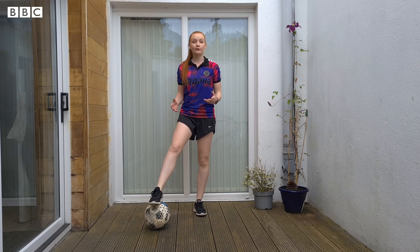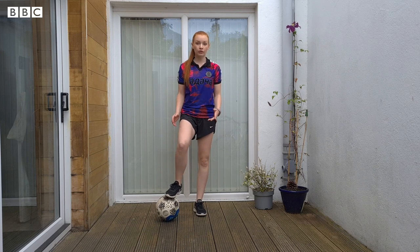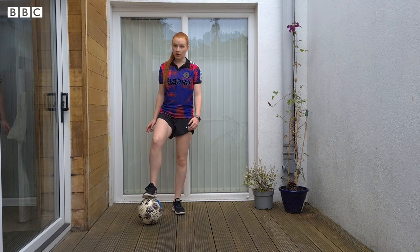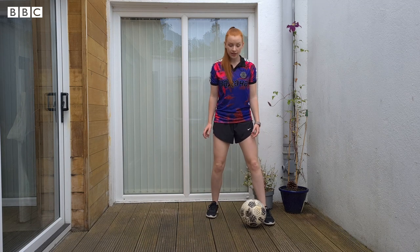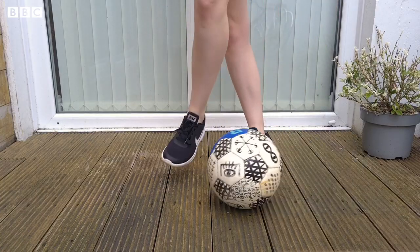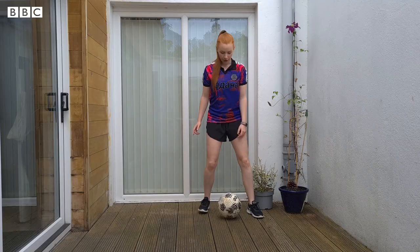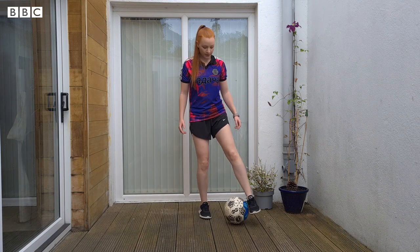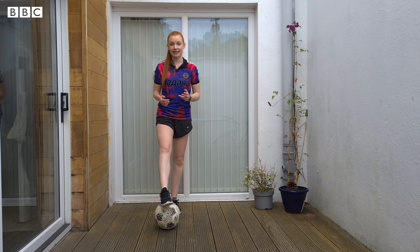For exercise number four, it's probably our most challenging one today — that's our sole roll crossover. What we're going to do is start with our foot on top of the ball, roll it across the other leg, then uncross the other foot and stop the ball. So: roll across, stop, roll across, stop. If you're happy with that, go ahead and start practicing.